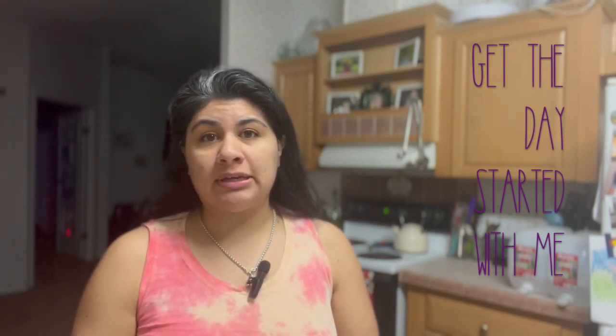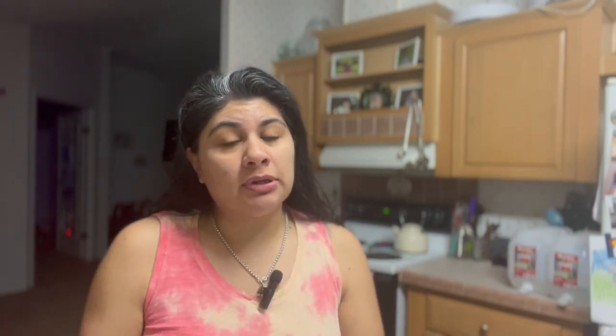This morning for the children I'm going to be making some creamy oatmeal. And for Papa and I, I'm going to make some eggs with migas in it. I have to use some jalapeños because we bought a lot the other day and didn't use them all, so I need to start using those up before they go bad. I'm also going to toss in some onion and some bacon.